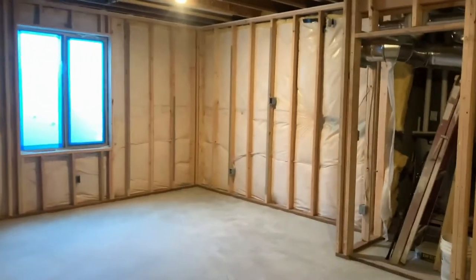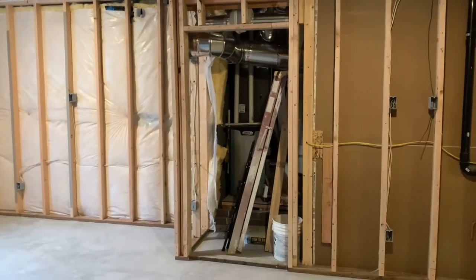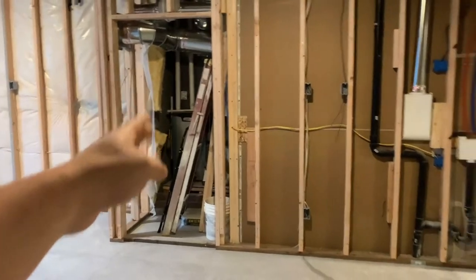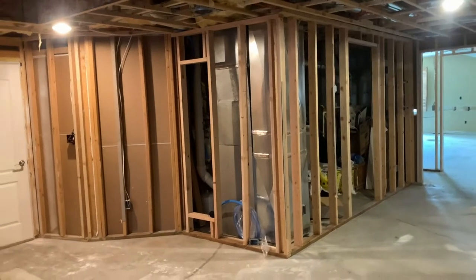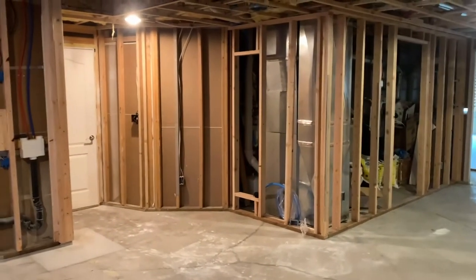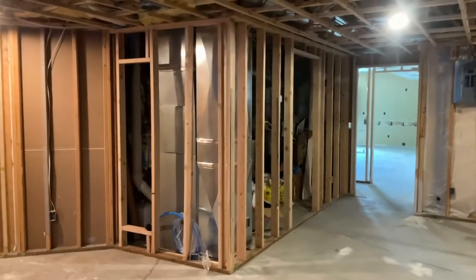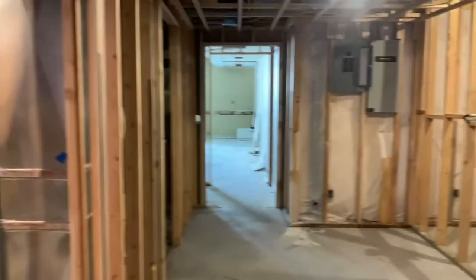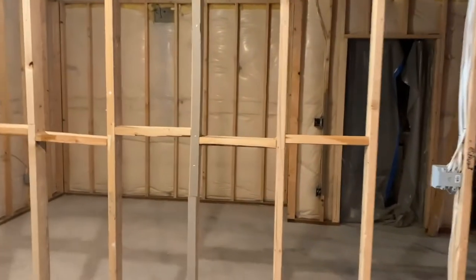Back in the main living room, here we have the third mechanical unit that handles heating and cooling for the whole basement, while the two units over here run the upstairs. So we have them zoned separately — one temperature for the basement, one for the upstairs, with separate thermostats. That's pretty much our little tour of the basement and the progress we have here.